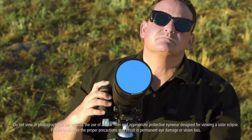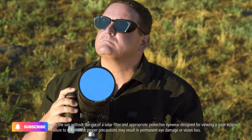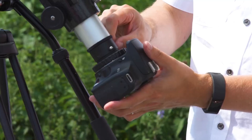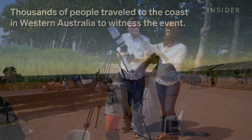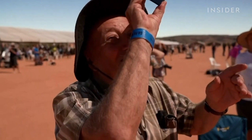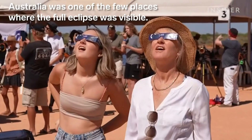The second tip is to find the right location. You want to be in a place with a clear view of the sun and the horizon. Avoid tall buildings, trees, or other obstacles that might block your view. You also want to avoid areas with a lot of light pollution, such as cities or busy streets. A good location is a high point, such as a hill or a rooftop, where you can have an unobstructed view of the sky.